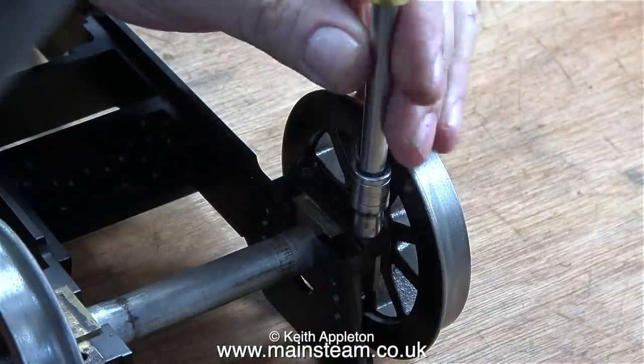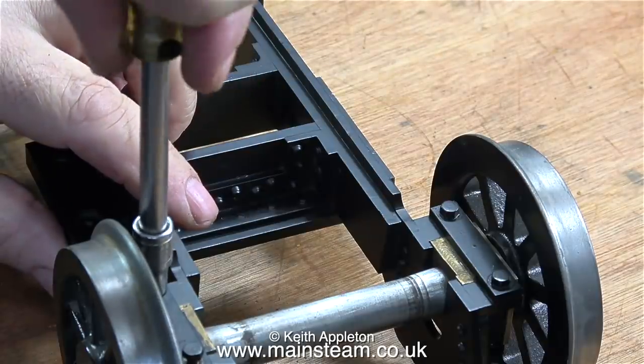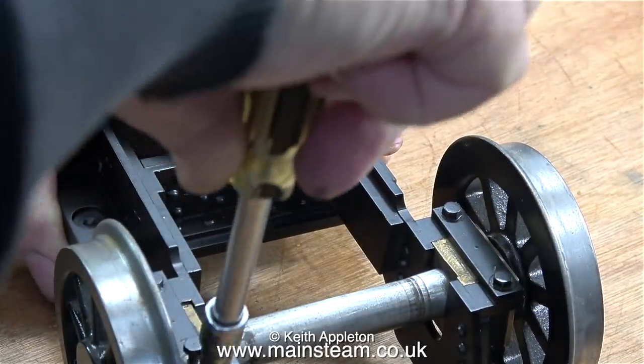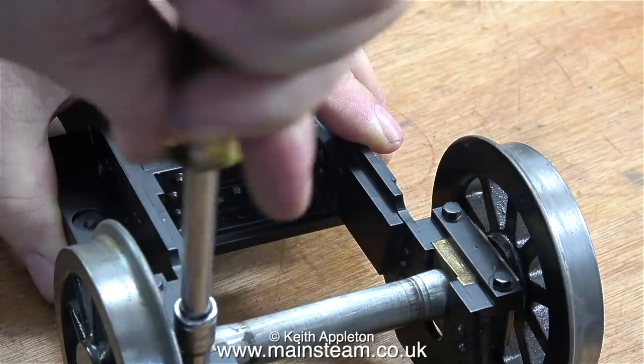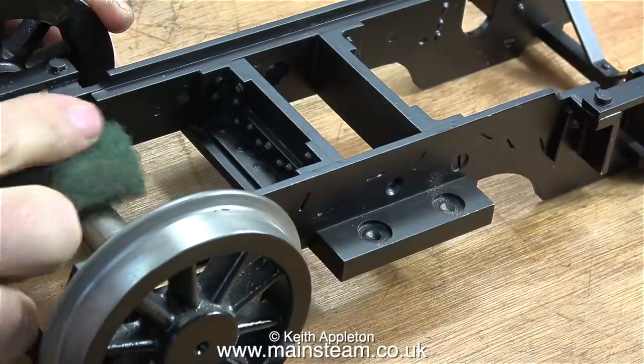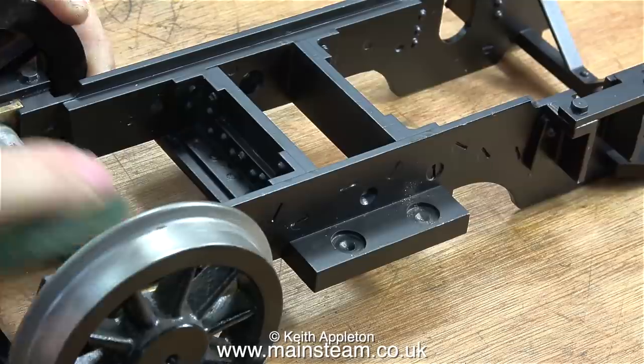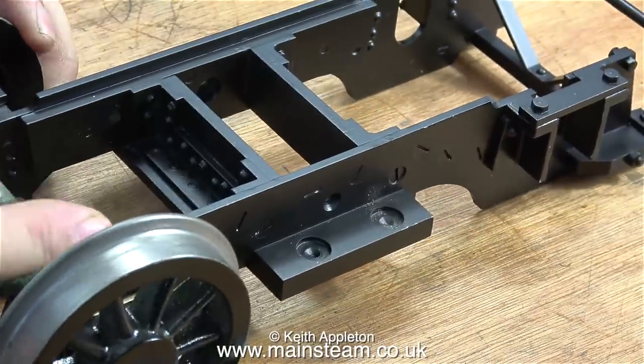Usually when I reassemble moving parts I lubricate them first, but not in this case, because I need to paint the axles and I don't want any oil between the junction of the axles and the axle boxes. At the moment I'm tightening the bolts that hold the keeper plates onto the horn blocks - these are also numbered so you can put them back in the right place. In this clip I'm cleaning the first axle using some Scotch-Brite, ready for the paint.